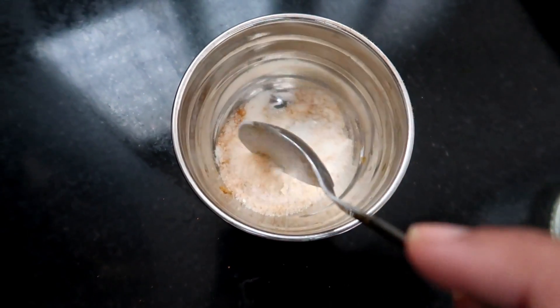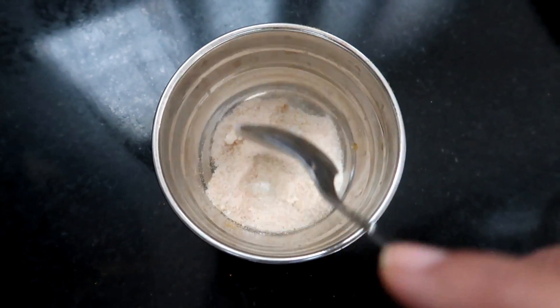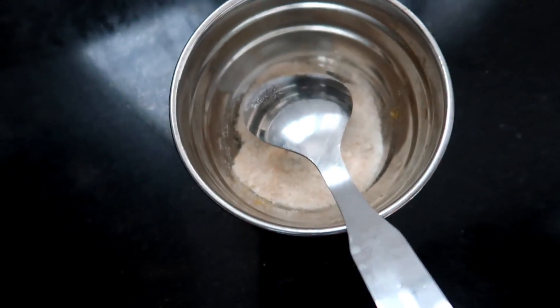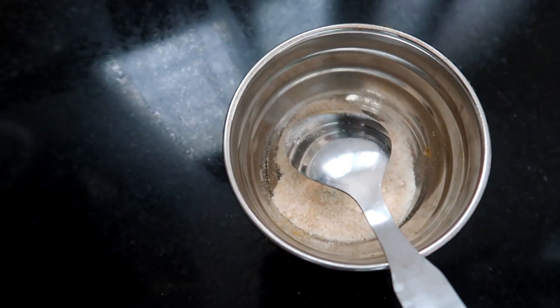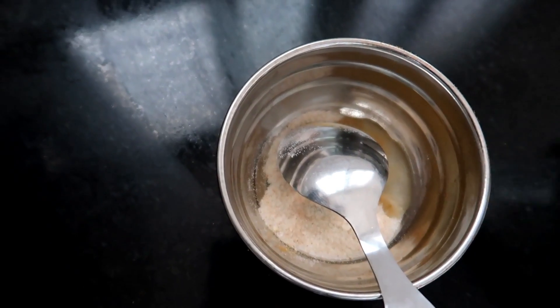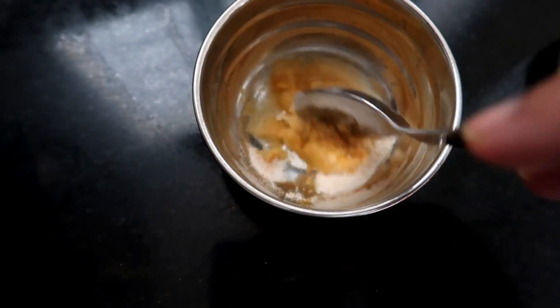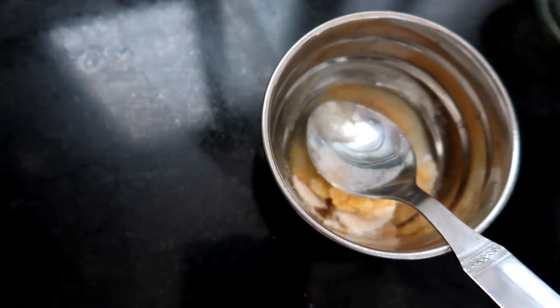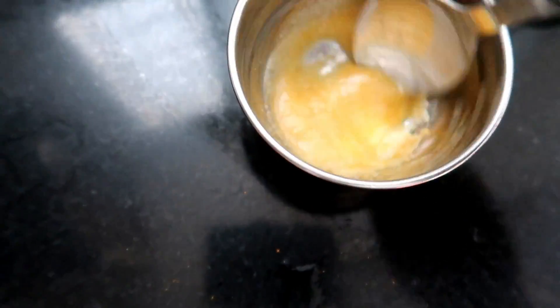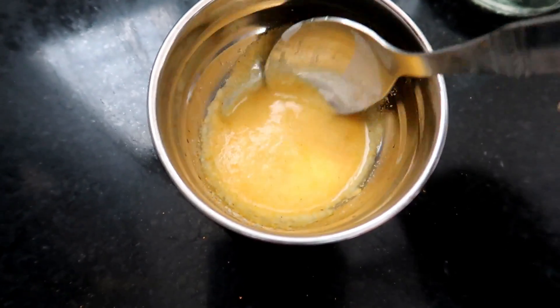I am going to add a small tablespoon — just a bit. Then you can add a little bit of rose. I will put it together to make a thick paste, and we will add the flour. This is our scrub. The scrub is almost ready.